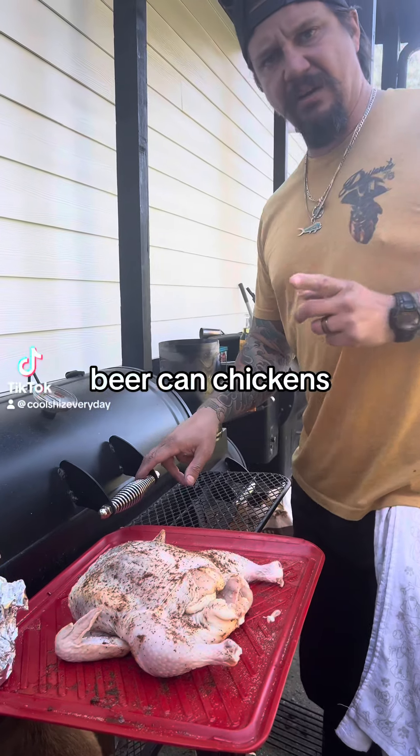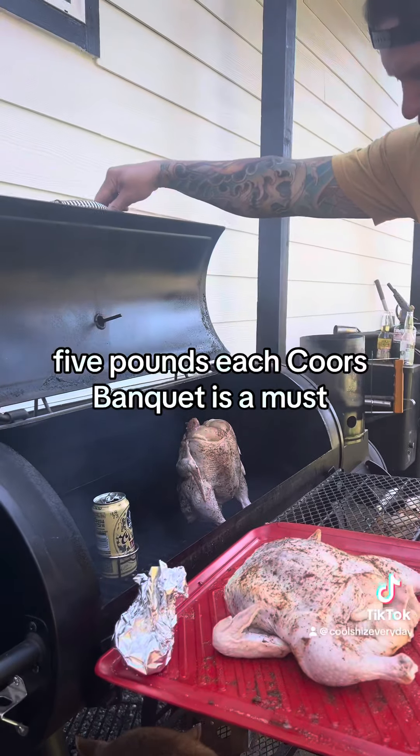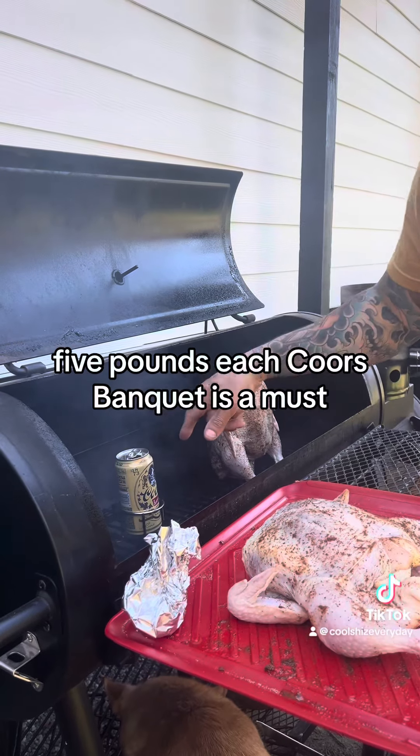Alright, personal favorite — beer can chickens. We're using an offset smoker. I got two birds, five pounds each. Of course, Banquet is a must.